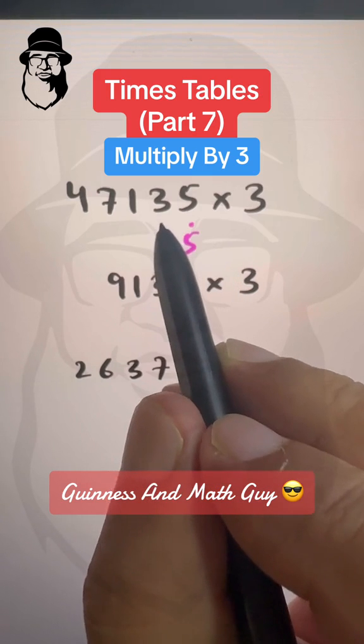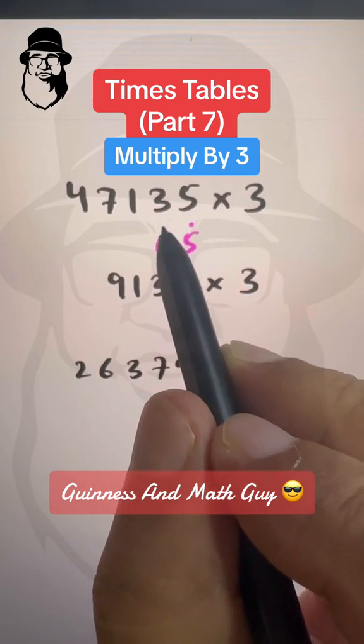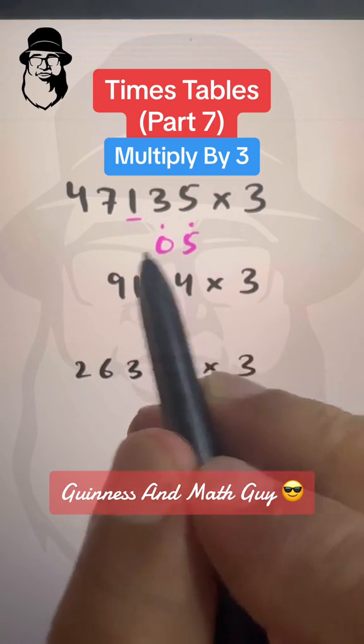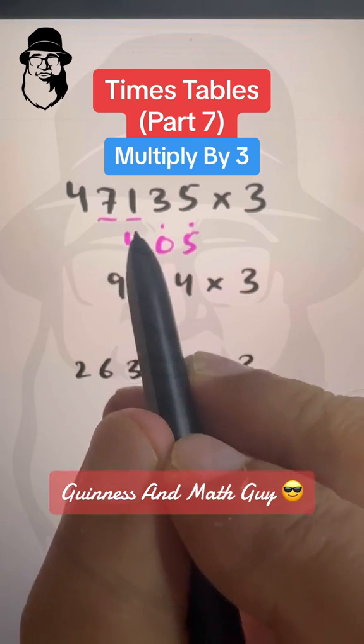Double of 3 is 6 plus the same 3 is 9, plus this dot will make it 10. So we will write 10 like this. Double of 1 is 2 plus 1 is 3, plus this dot will make it 4. Double of 7 is 14 plus 7 is 21.